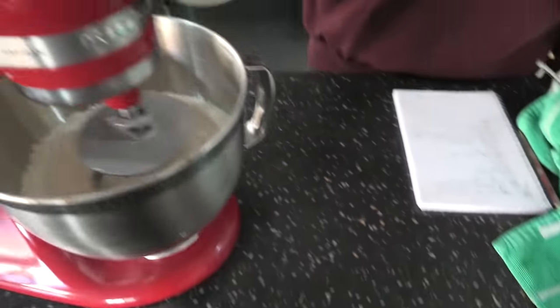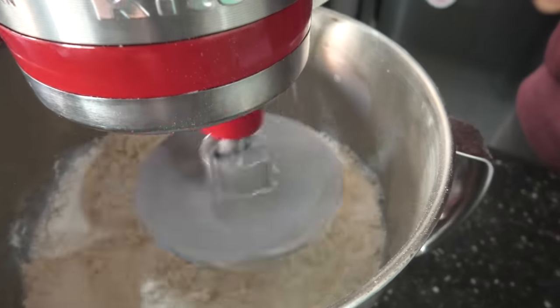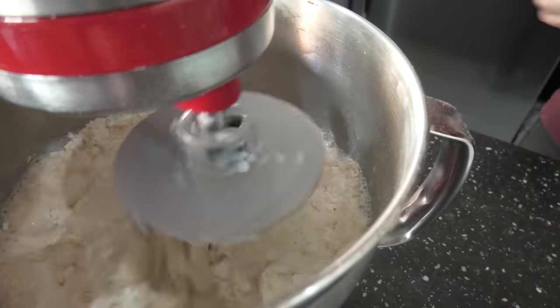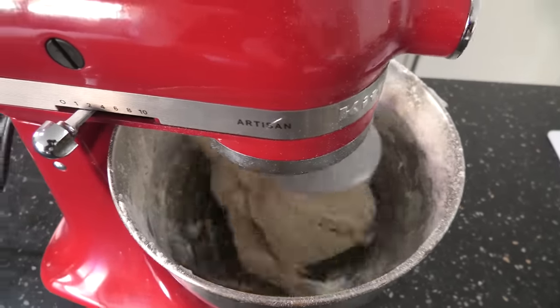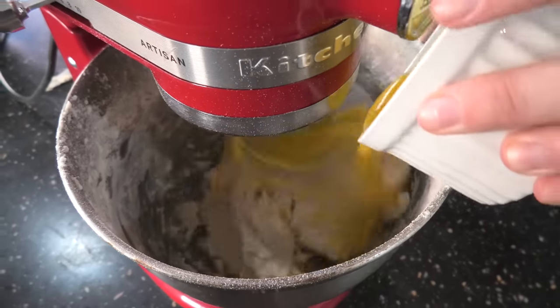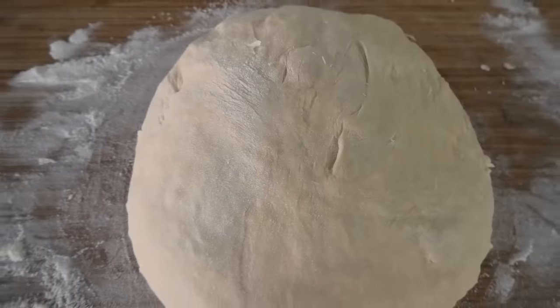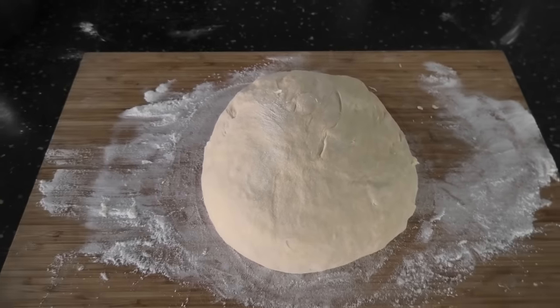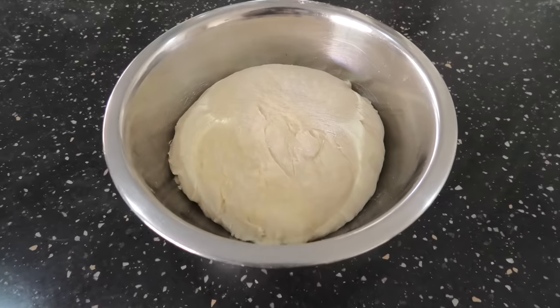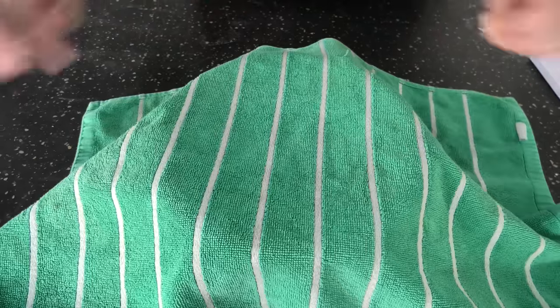Add our mix and add 1 egg. Add 50 grams of slightly melted butter and combine. Once this is done, let it rest for about an hour.